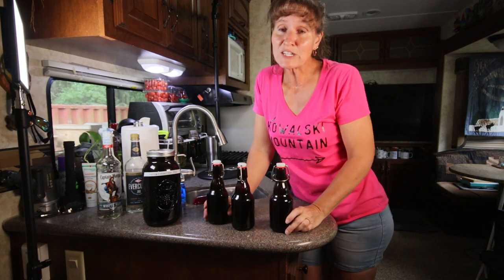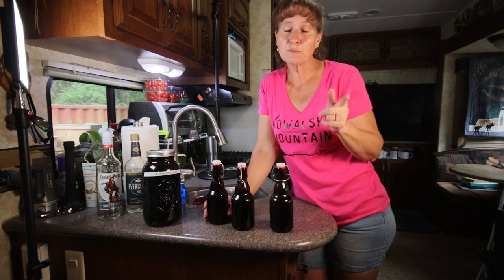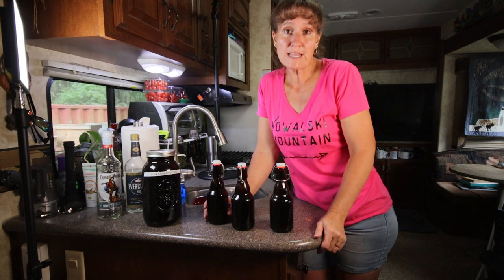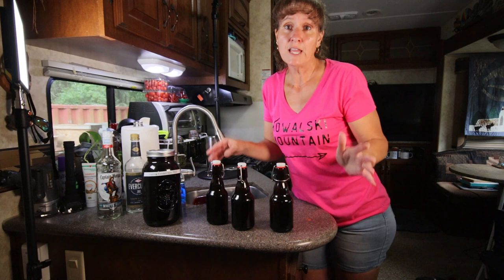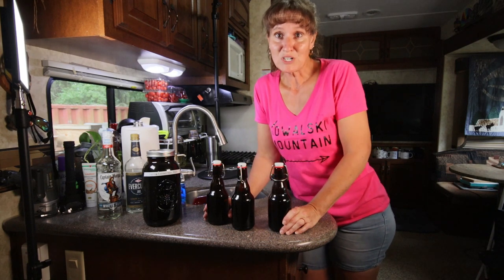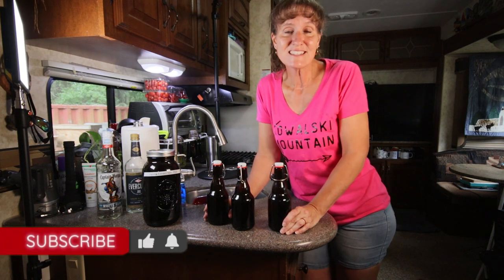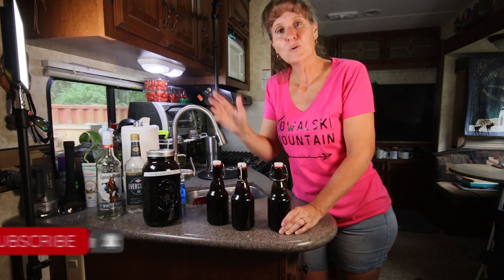Thank you so much for watching today's video! If you want to learn more about making vanilla extract, be sure to check out my friend Julie's blog post at Capturing Wonderland — she has a really great resource all about vanilla, everything you want to know, and she actually gave me the confidence to give this a try. We're almost to our goal of 1,000 subscribers, so if you haven't hit that subscribe button yet, please do — we can't make it without you. We'll see you next time!